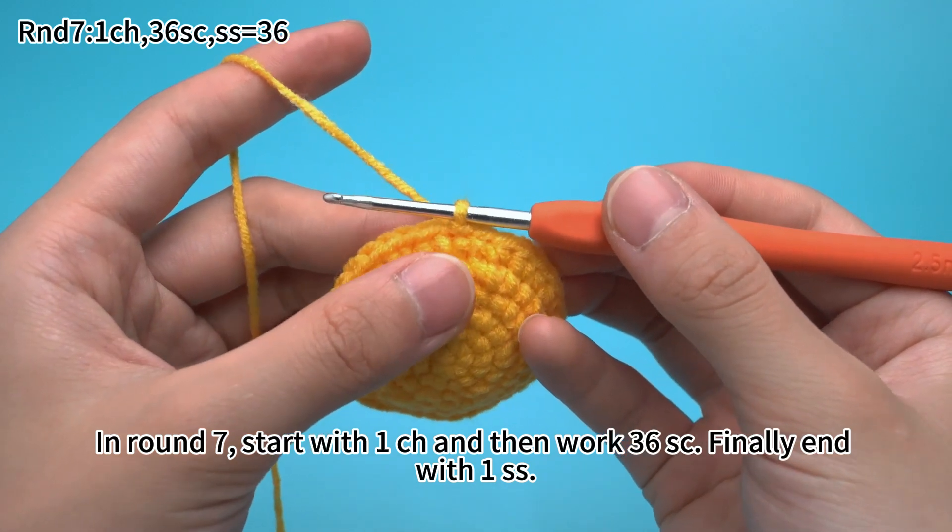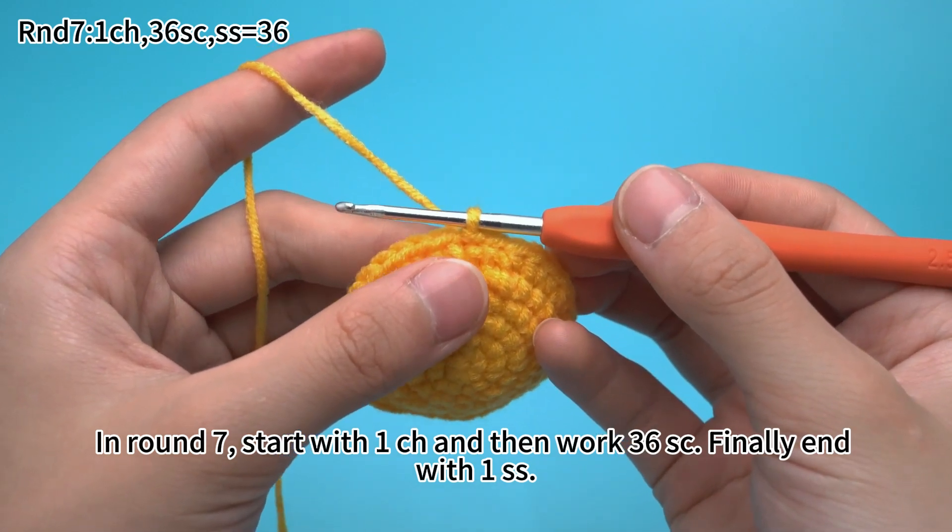In round 7, start with 1 chain stitch, and then work 36 single crochets. Finally, end with 1 slip stitch.